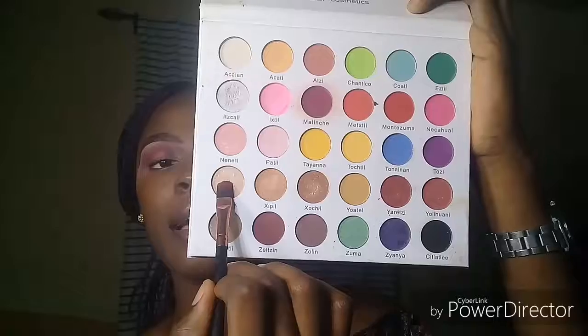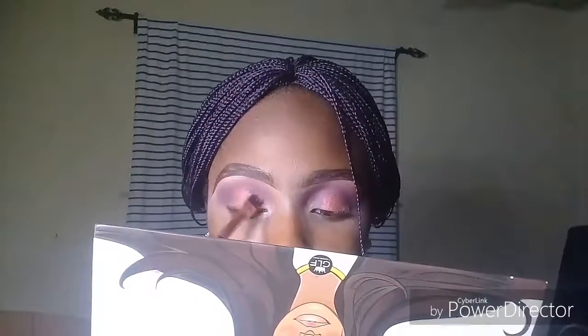Next up I'm going to take this shade called Tupac and put that at the front side of my lid, bringing it down to my lower lash line area.